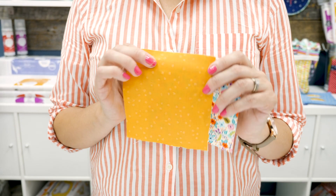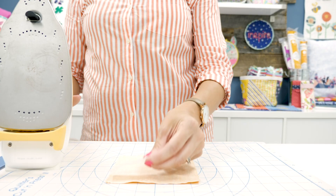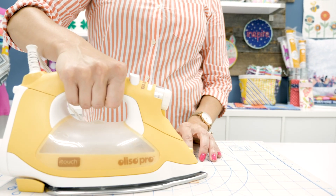For best results, pre-wash your fabrics without fabric softener and pre-test the adhesive on your fabric before starting your project.